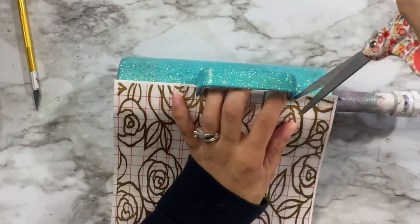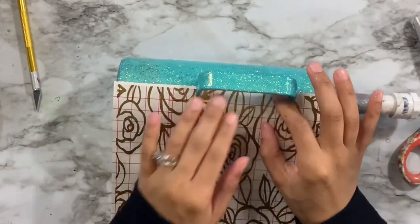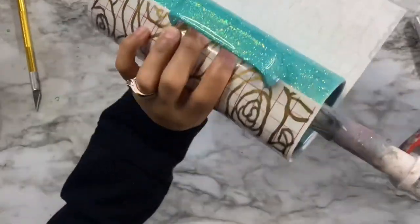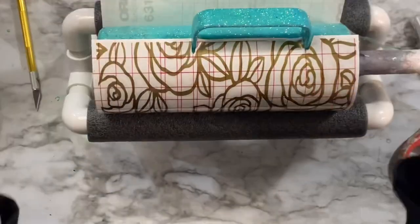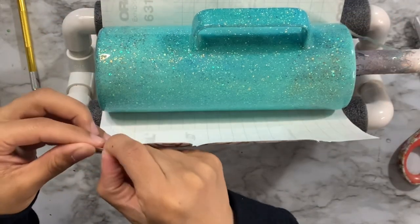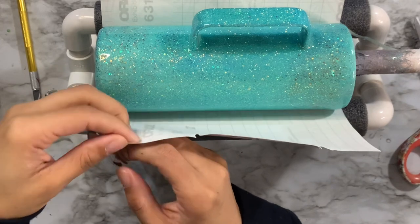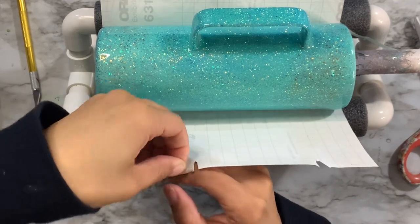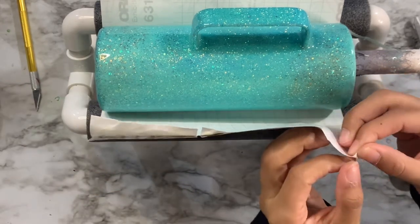Take your time with this — it's taken me quite a while to get comfortable with putting vinyl around a handled cup. I think it's a little easier using a stencil like this rather than a full sheet, but a full sheet can work too. The most important thing is to measure multiple times before you commit to placing anything on the cup.